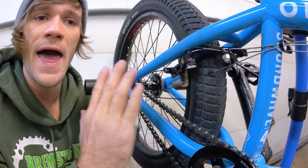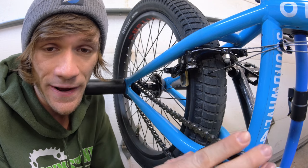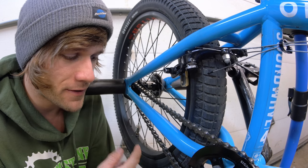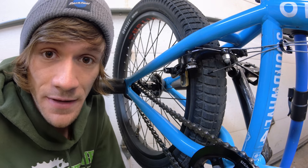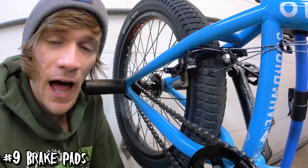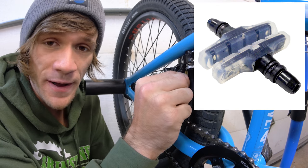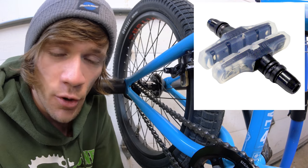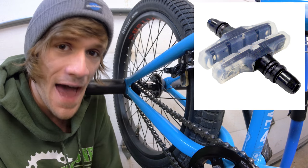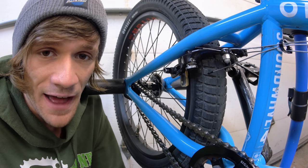Everything we've talked about up until this point has been absolutely necessary in getting a brake setup running. But let's talk about the last thing that is fairly important to making your brakes work, and that is the brake pads. There are a lot of different styles and compounds for brake pads out there. I personally run clear brake pads because I love the way that they make my brakes work — there are a lot of tricks that I do where the brakes just need to be there at that moment in time, and clear pads have done that for me.